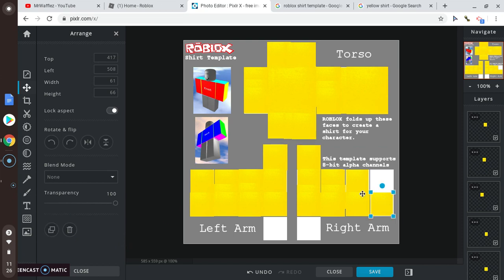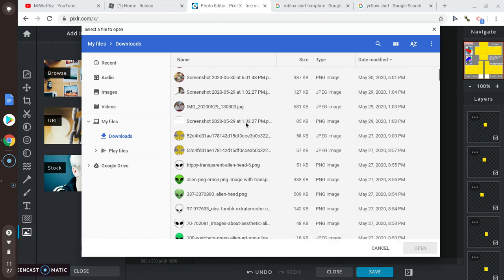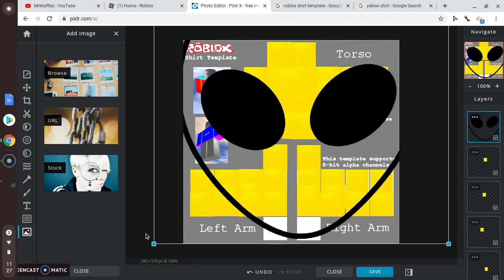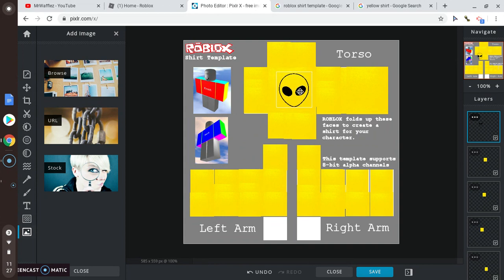Here's our shirt. We're gonna add an alien image to it — make sure it's transparent. It's really annoying trying to find transparent stuff, but it looks better. Okay, here's our alien shirt.